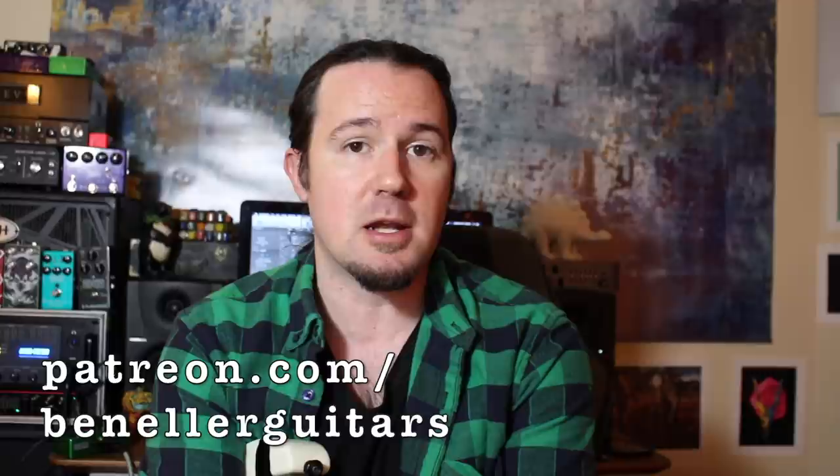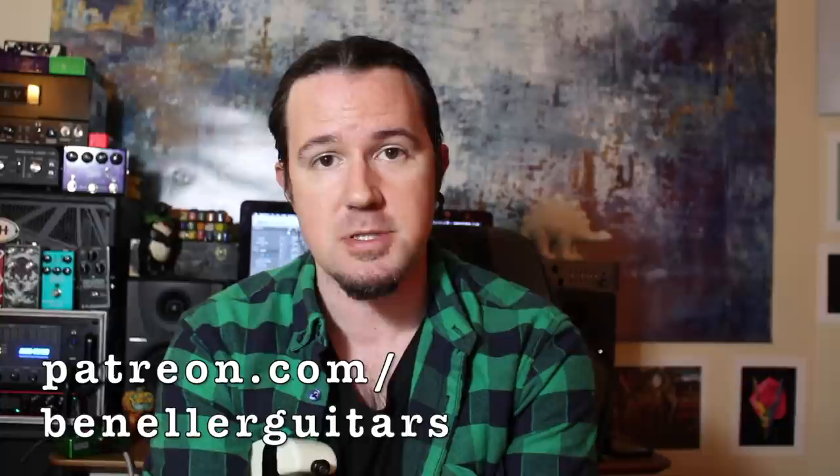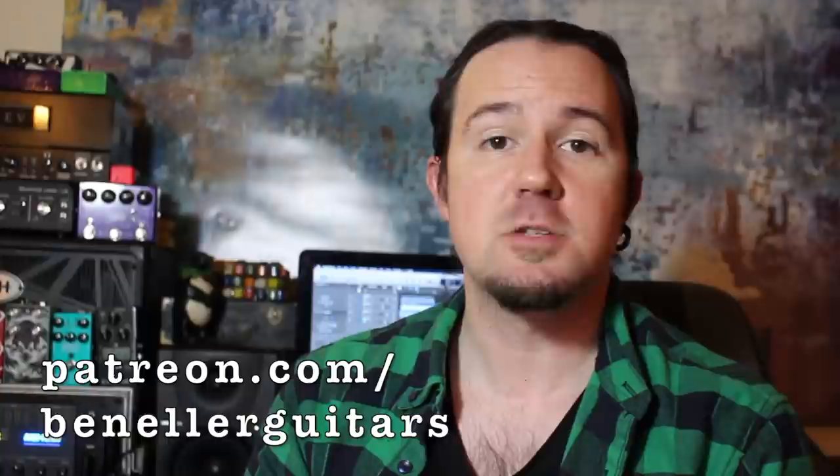This week, everybody who supports my channel on Patreon is going to get a super cool backing track that I made that was sort of inspired by the chord progression in the solo section of this tune. That way you can practice some of these fusion soloing fundamentals yourself. So be sure to click the Patreon link in the video description below, sign up today, and start reaping the benefits. Frederick didn't record the guitar solo with this Sir Modern White Tiger, but I bet he wishes that he did.